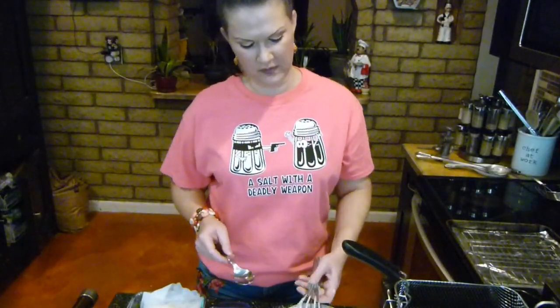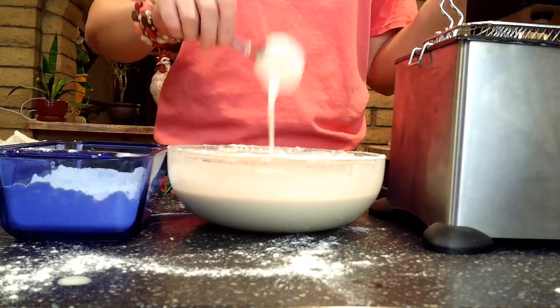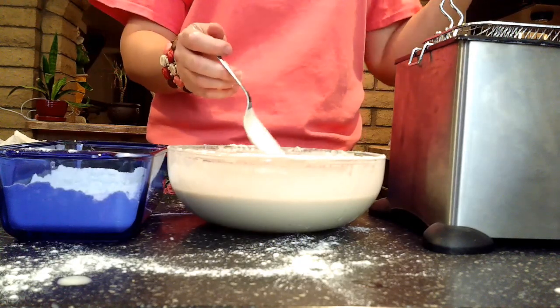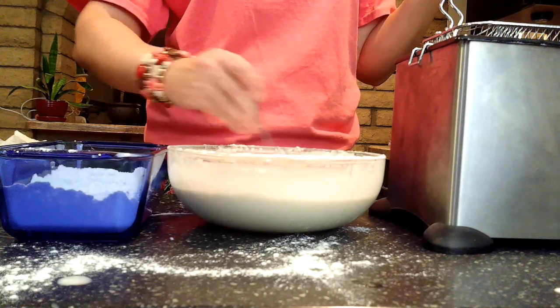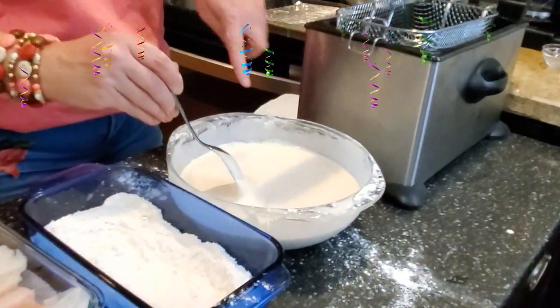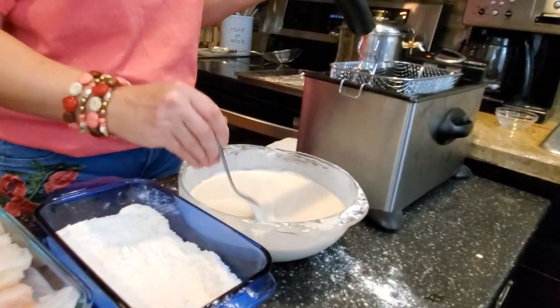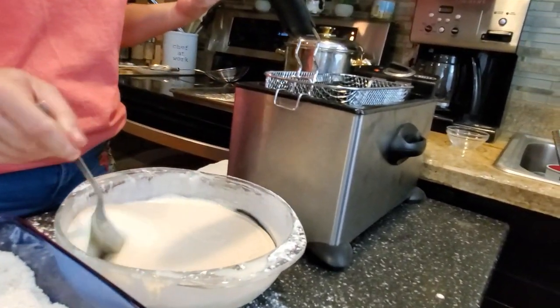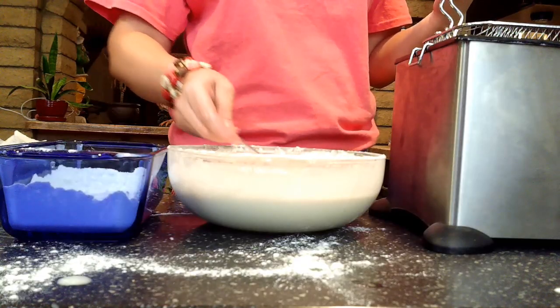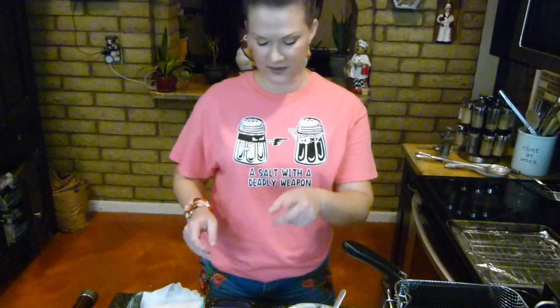Let me show you the texture of the batter. It took a 16-ounce beer. What you're looking for is called ribbons — when you drag a spoon across it, it leaves lines. That's what we're looking for for a really nice batter texture. Here's what it looks like when poured — I want you to get a feel for what the batter looks like. I'm going to start on the fish.